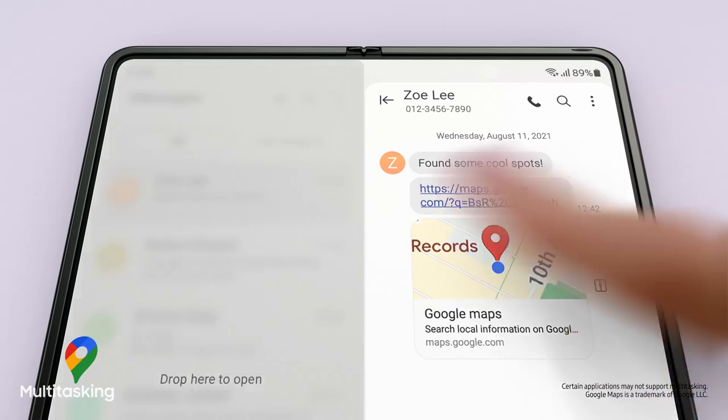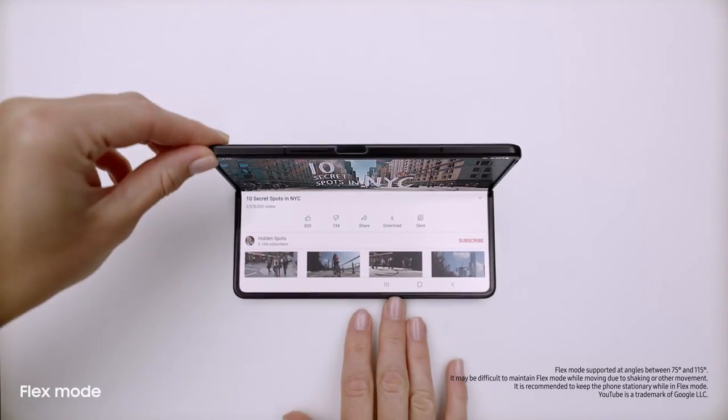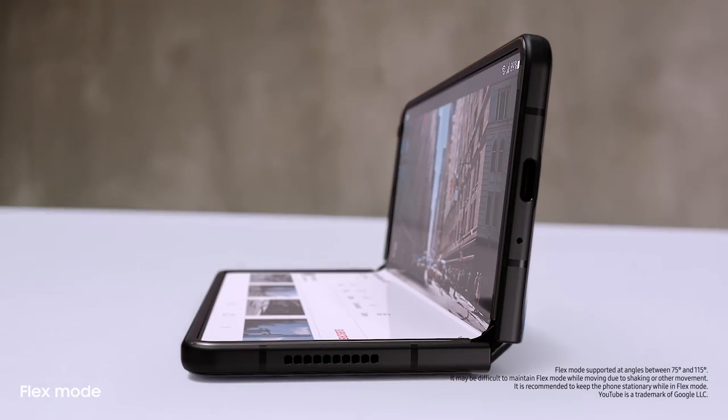I'll just drag and split — and voila! MultiWindow lets me view up to three apps at once. And behind the screen, a breakthrough hinge mechanism gives Fold3 its flex mode, so it can sit on its own at any angle from 75 to 115 degrees.